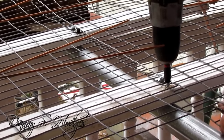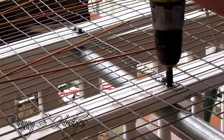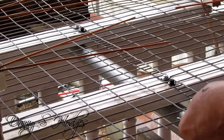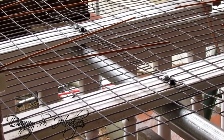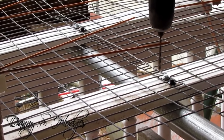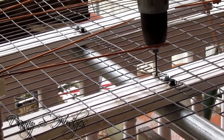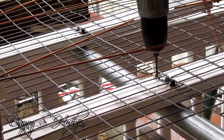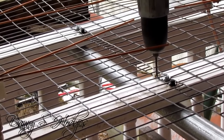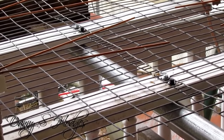I put four screws in it — I actually would have liked to put six, but they just wasn't enough room there and I didn't want to just sit there and drill the thing to death. I'm going to put something on it to keep it from twisting, because I'm making this thing to last a long time.